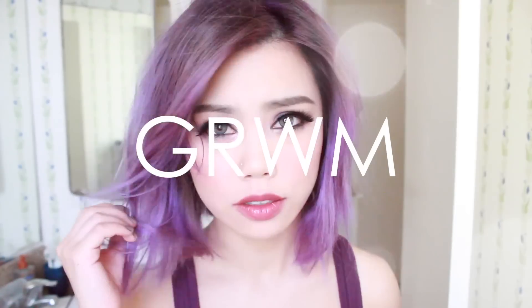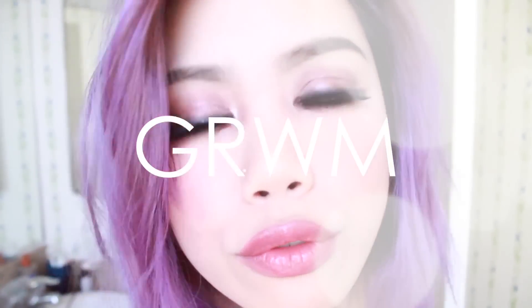Hey everyone! Today I wanted to do a Get Ready With Me video for February because there's Lunar New Year's coming up and also Valentine's Day. So let's get started!